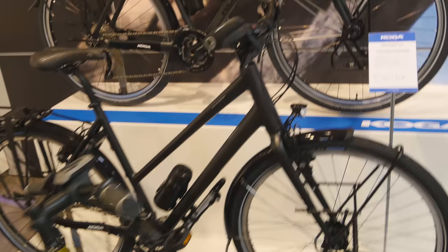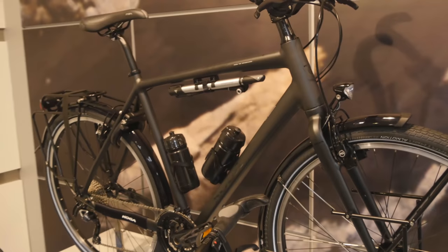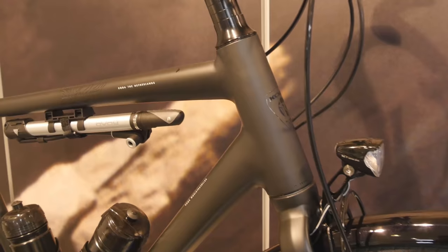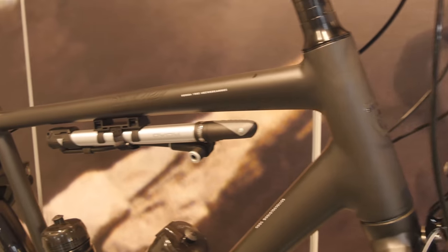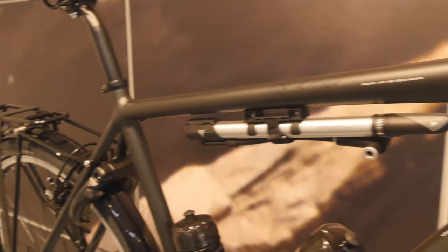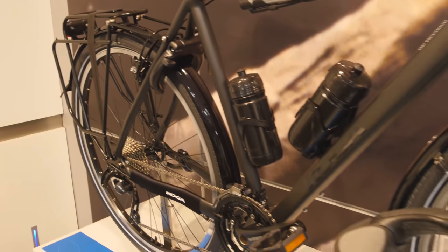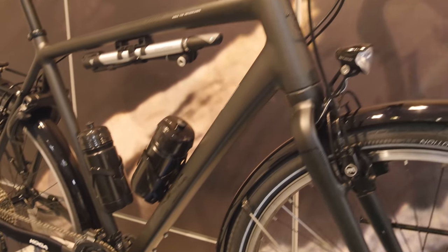You'll notice that all of the Koga touring bikes are made out of aluminium. Koga used to do steel touring bikes but through their R&D processes they've determined that aluminium is the better material to work with. Koga offer a lifetime frame and fork warranty on all of their bikes, so if something happens to the bike anywhere in the world they'll ship a brand new frame and fork to you.